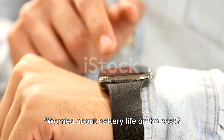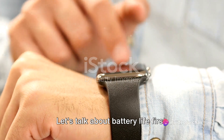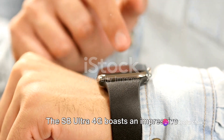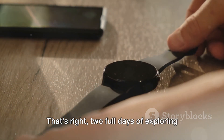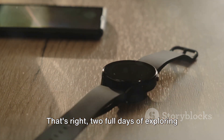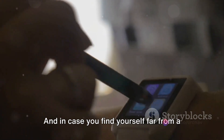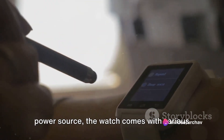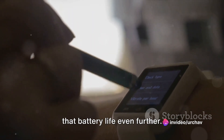Worried about battery life or the cost? The S8 Ultra 4G has got you covered. The watch boasts an impressive 2-day battery life with typical usage — two full days of exploring its myriad of features without having to scramble for a charger. And in case you find yourself far from a power source, the watch comes with various battery-saving modes to help you extend battery life even further.